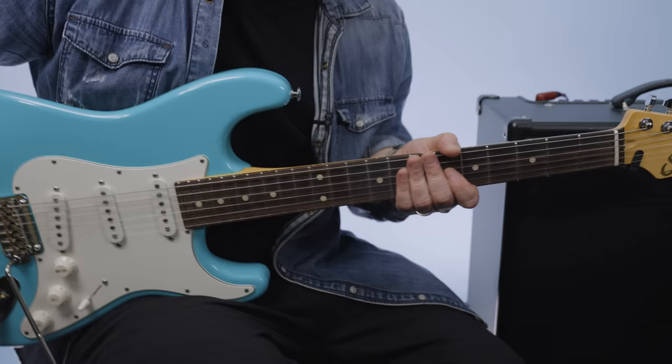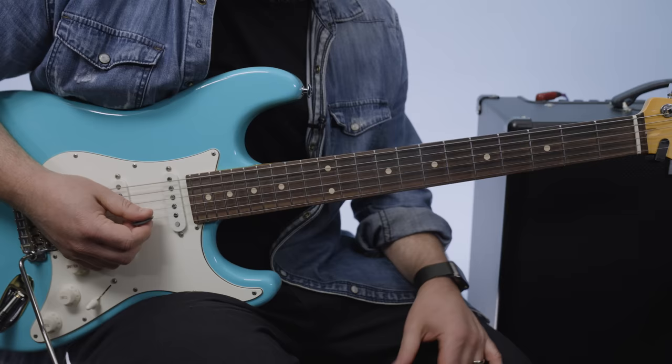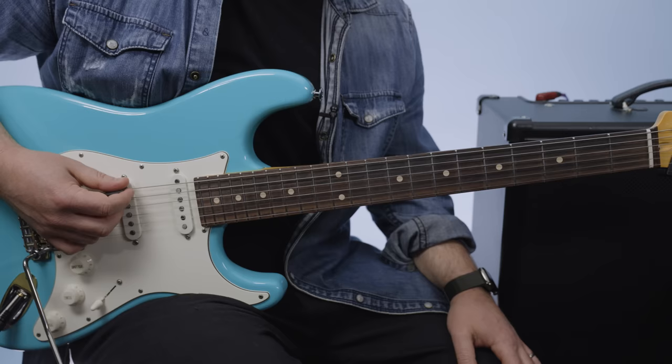There's fancy, more jazzy kind of stuff in there, but the E minor pentatonic is still underneath all of it. So let's get to that first signature riff.